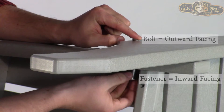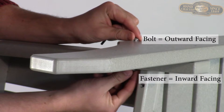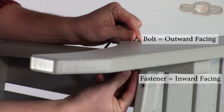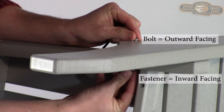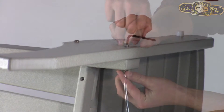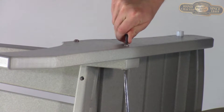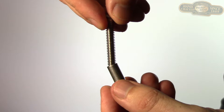You'll notice that the barrel bolt is always inserted into the outward facing surfaces of the chair, and the barrel bolt fastener, which has a wider head, is always inserted into inward facing surfaces. Hand tighten each assembly first so it stays in place. Then use your screwdriver and Allen wrench to tighten fully. If you're having trouble attaching your barrel bolt to its fastener, try gently pressing both the fastener and bolt together while turning the fastener counterclockwise.